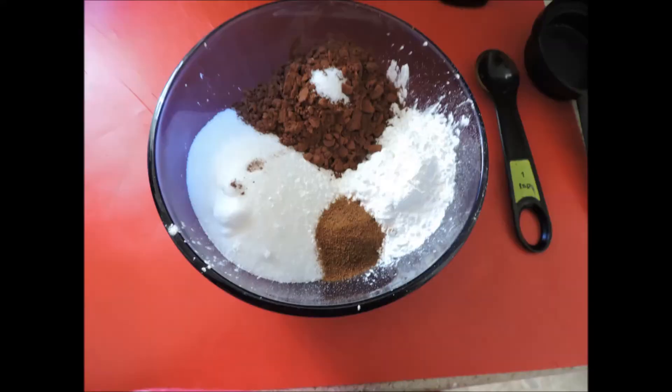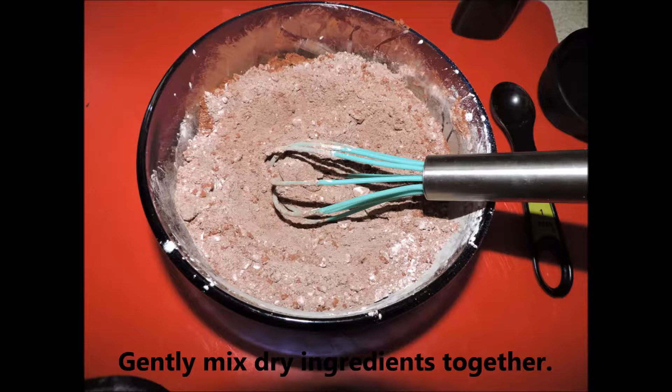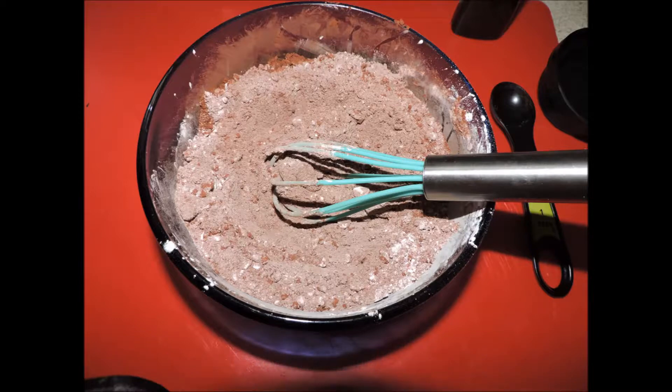Dessert normally takes the longest amount of time so that's where we're going to start. In a container I have half cup sugar, three tablespoons unsweetened cocoa powder, quarter cup of cornstarch, quarter teaspoon salt, and one teaspoon of espresso powder to give it a little zing. Mix the dry ingredients together — I have a small whisk, but you can use a fork.